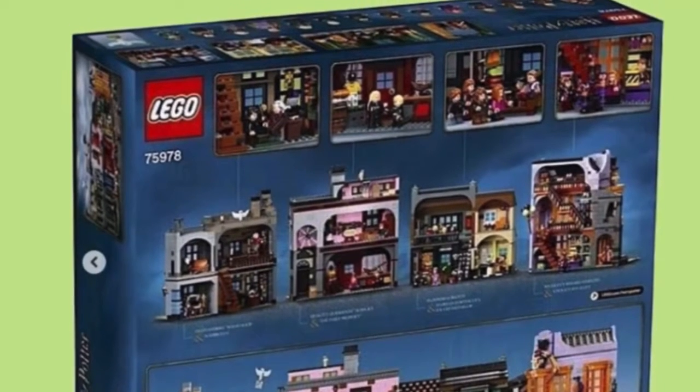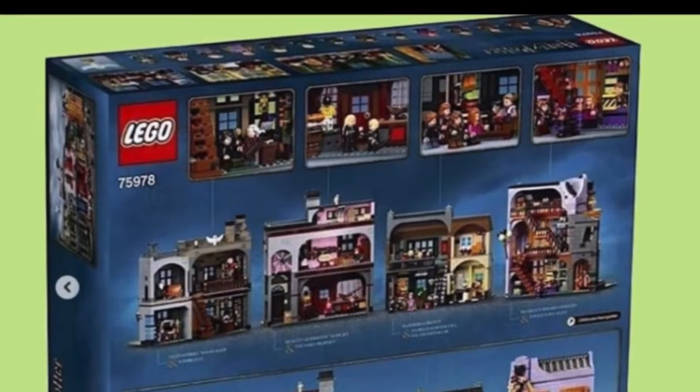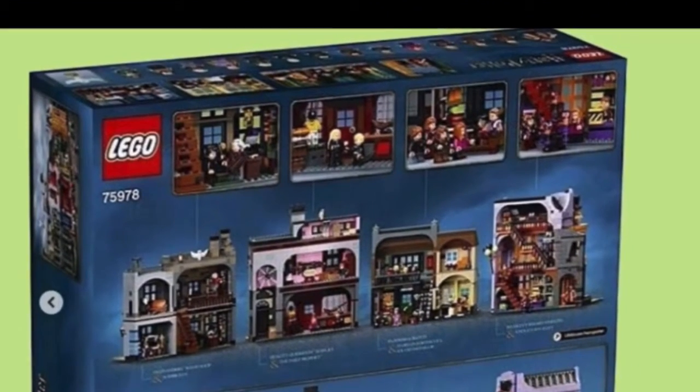Here is the back of the box. You can see there's lots of cool features. Really, really cool. Let's check out the minifigures now.